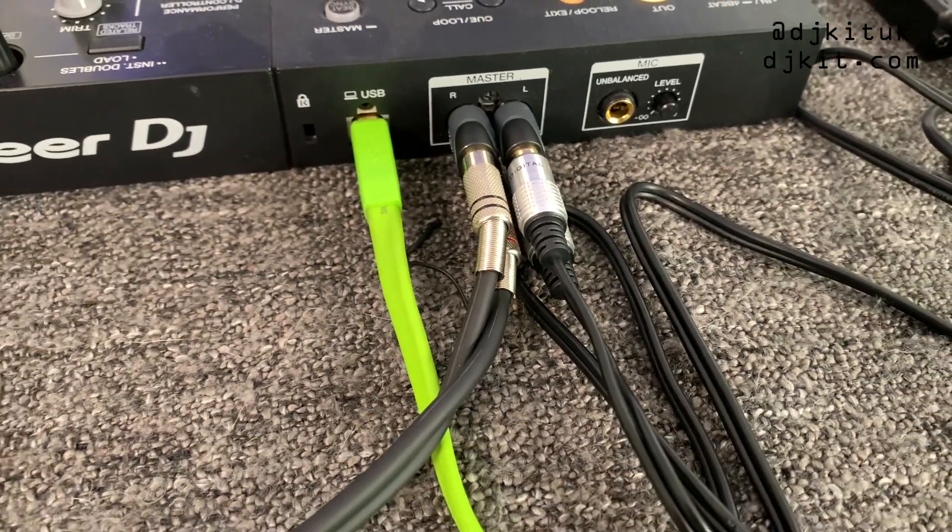Of course, because this is a splitter it's sending out in two monos rather than stereo. Obviously if you're using a mixer or controller with more than one master output it's better to use that directly — you can come out of master 2 or even a booth out, though you might need an RCA to quarter-inch jack for that. So there you have it: the Evermix Box 4 and how to use it for both recording and live streaming, plus the laptop charging hack and the single master output workaround.